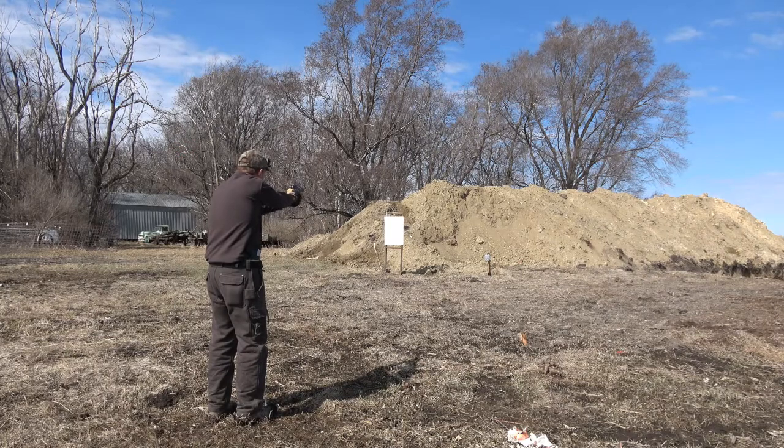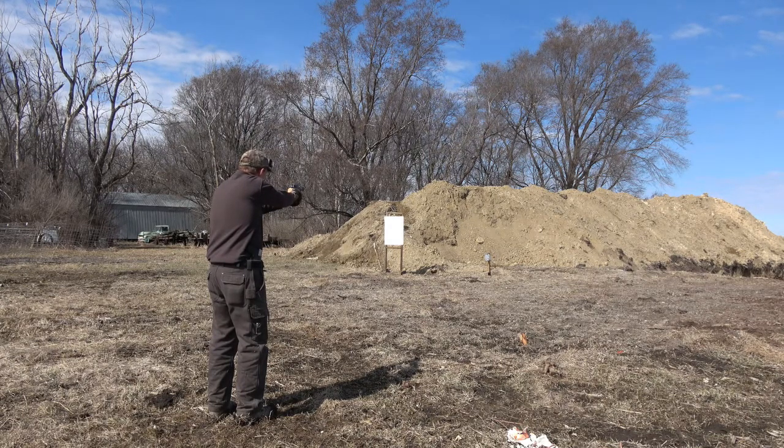It's snappier than a 9mm, but actually it's smaller right there, so it might feel better.